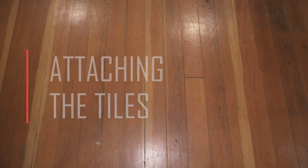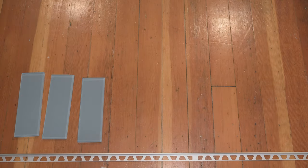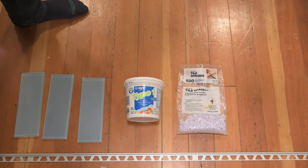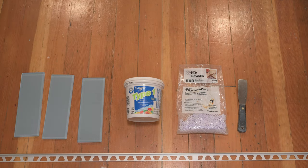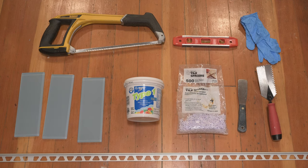For this first part of the process you'll need your transition profile, your tiles, tile adhesive, tile spacers, a putty knife, a notched trowel, a hacksaw, a level, and some nitrile gloves.